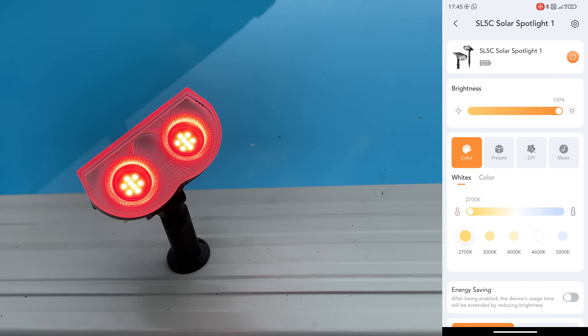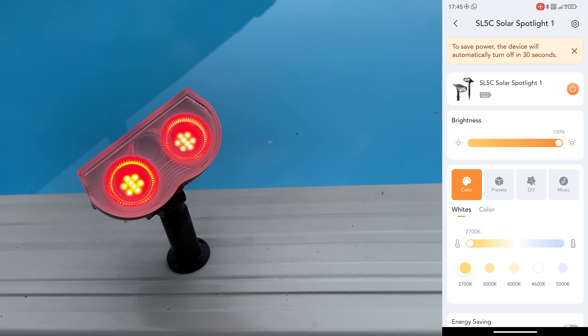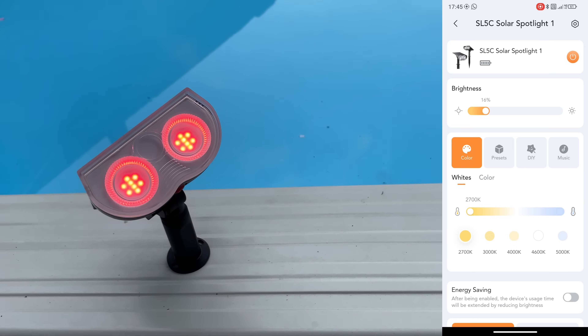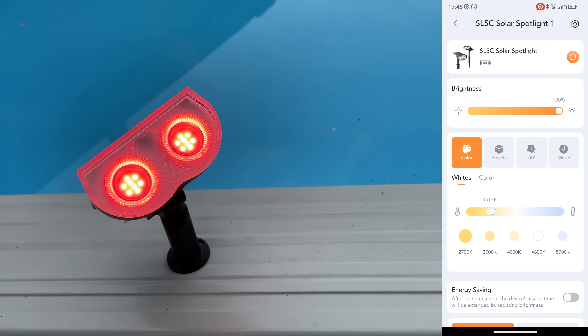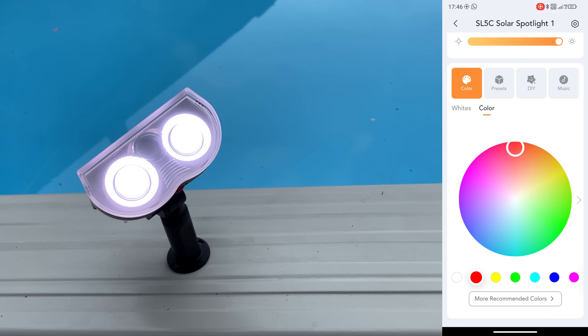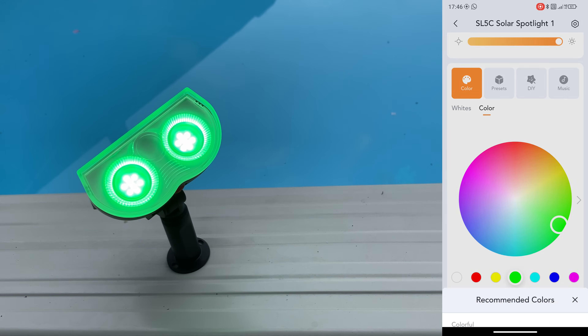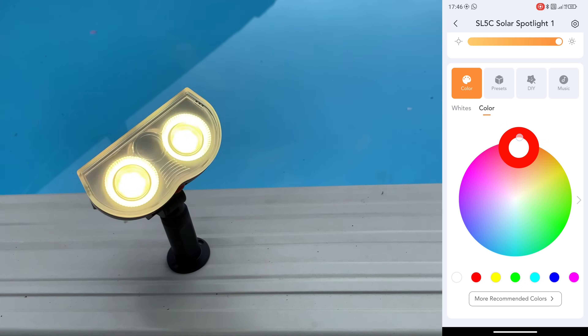First of all we have the on/off button on the top - to save power this will automatically turn off because it's daytime. We have the brightness which we can set from 1% all the way to 100%. Down here we have a color picker from warm white to cool white, and we also have the full color wheel available with a few presets - for example red, yellow, and green - and even more recommended colors with 16 million possible colors.